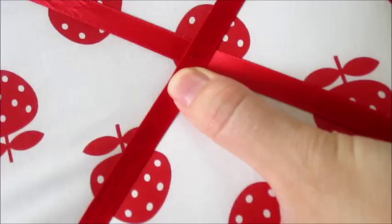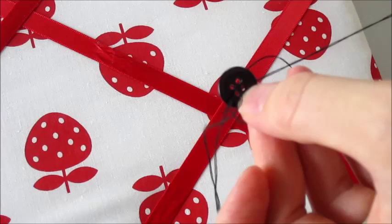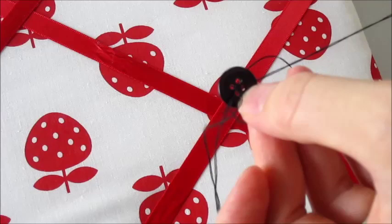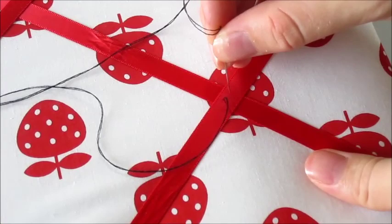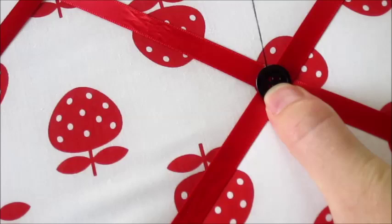Taking your needle and thread, come up from the back and through the middle where the ribbons join. Attach your button and continue to stitch two or three times before securing on the back side of the canvas. Repeat for each join in your ribbons.